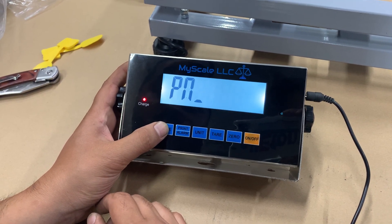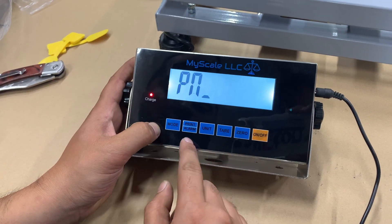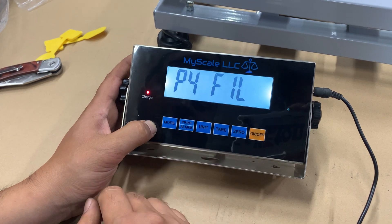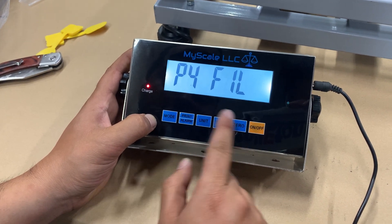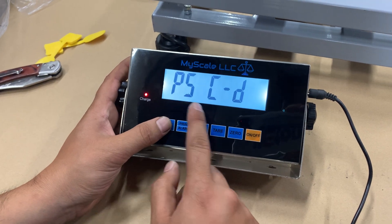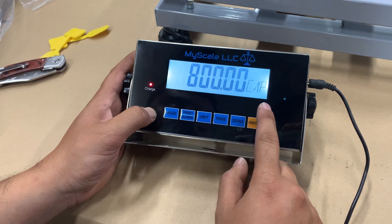After that, hit mode again and it's going to give you PN — this is the password. You'll pass through units, tare, units, print, and alarm to get into the parameters. The parameter you want to go into first is P5.